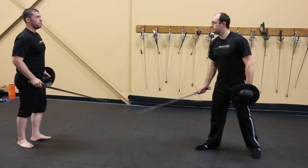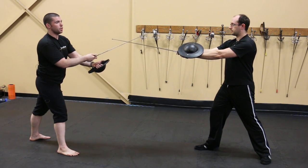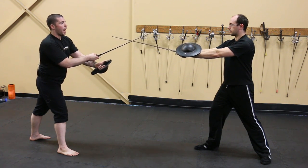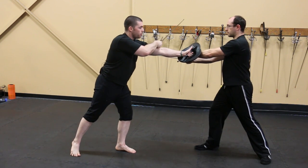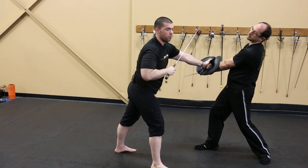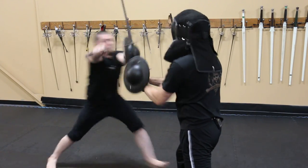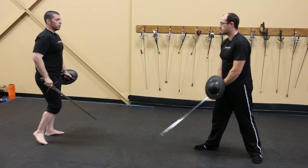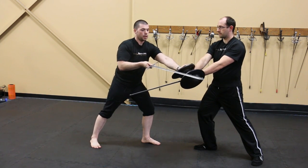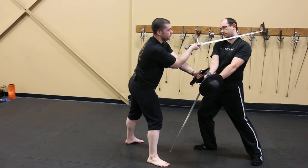Once I've achieved the overbind, the next simplest technique is the shield knock. The shield knock is a strike that allows me to control both weapons simultaneously. After I have the overbind, I come in and hit his weapons. I now have his weapons controlled, he is free to be attacked, and he has no way to retaliate. From the other side, the bind looks like this: I have my opponent overbound, I enter knocking both weapons aside, and if he hasn't covered his hand, this could be a potentially crippling strike to the hand. I enter with the strike.